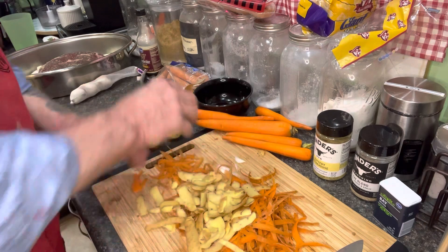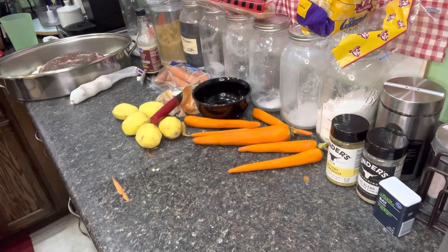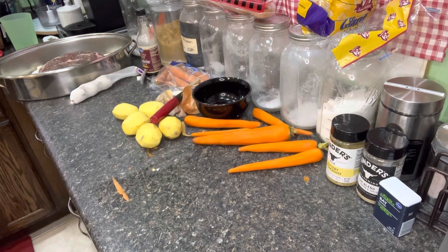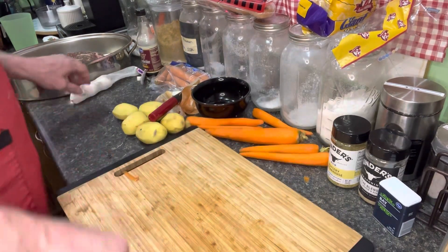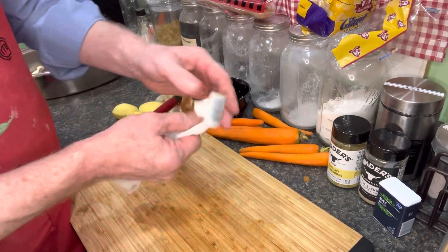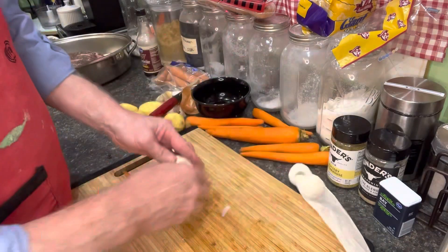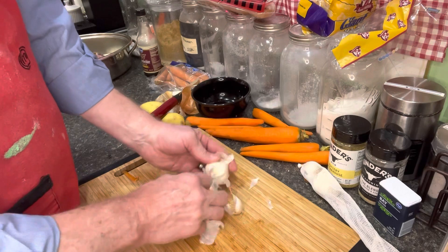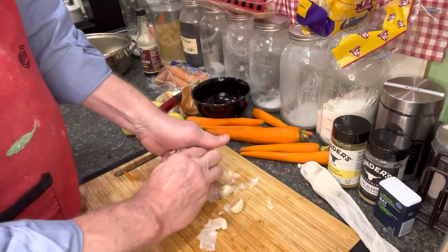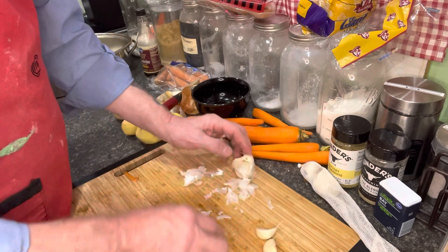Now let's get our garlic. These are just a couple of dollars and you can keep them hanging up in a dry spot — fresh garlic all the time. Just break them up. We don't want a tremendous amount but we want to give it a little taste.